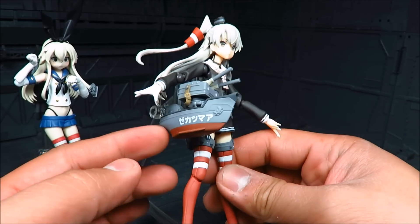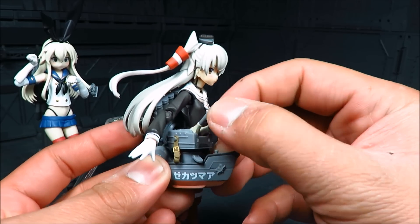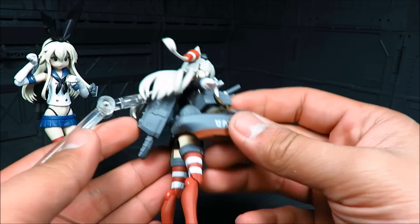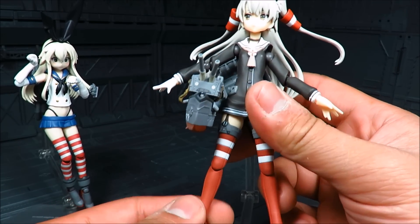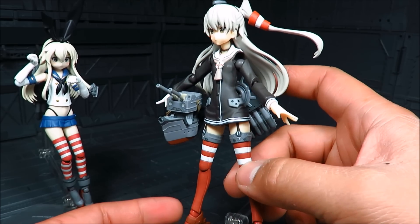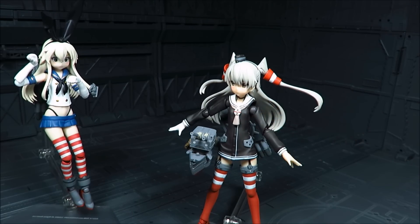And this little Rensouho-chan here — you can move the head and the turrets, but I don't think you can move the body. Anyways, that's about it. I got mine from Amiami. I don't think she comes with any exclusives. If you have any questions, let me know. So until then, this is Mids — thanks for watching.